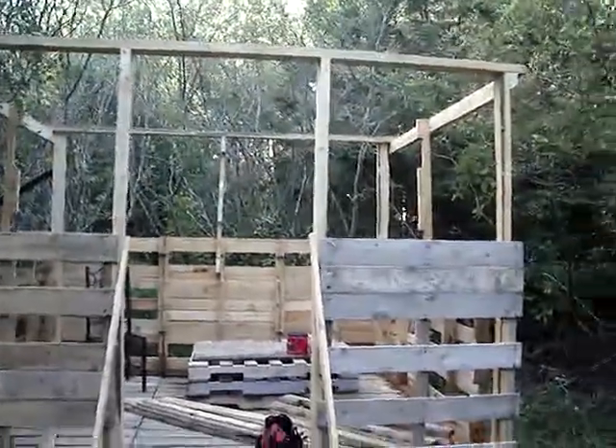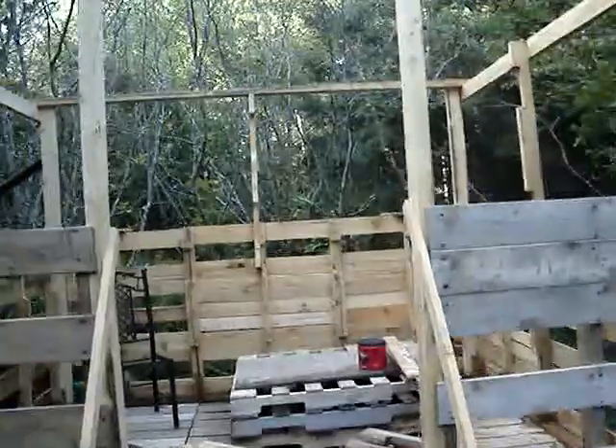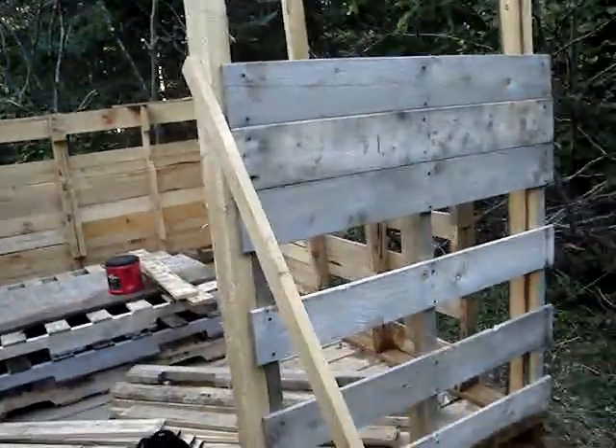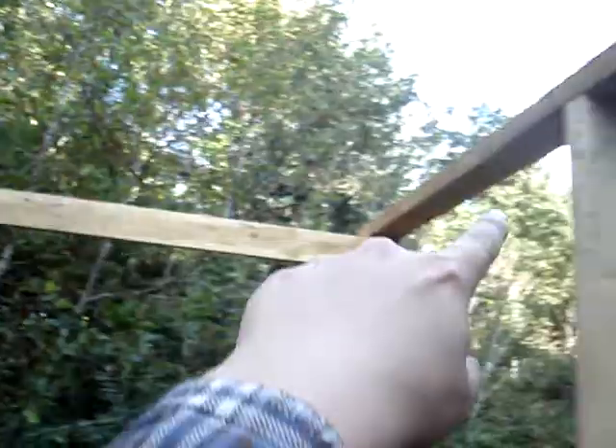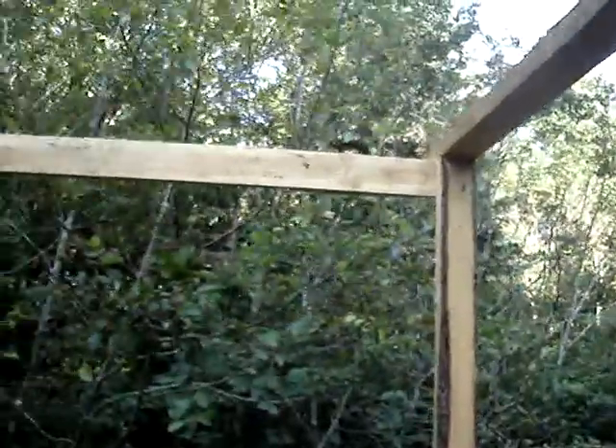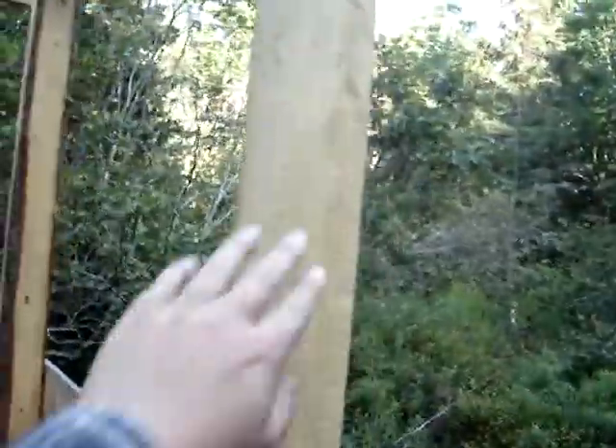Okay, this is update four. So we got the walls up, seven feet tall. These are dimensional two by fours. And we got the four corners.